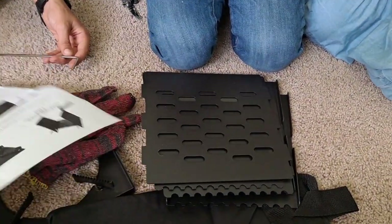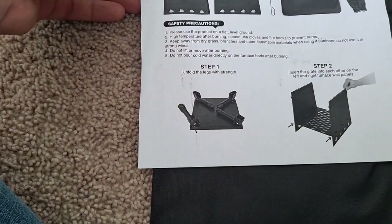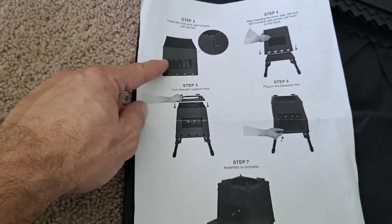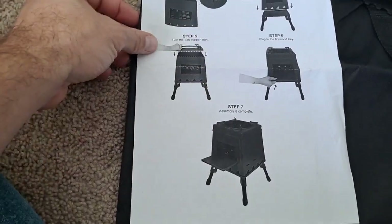Let me videotape the instructions real quick. Step one, you're getting the legs. Step two, you've got the sides. Step three, it looks like it locks together — you put that on top, put the grate, and then the door on the front.